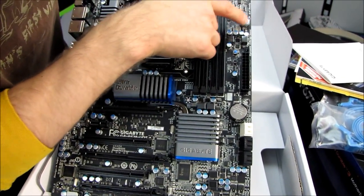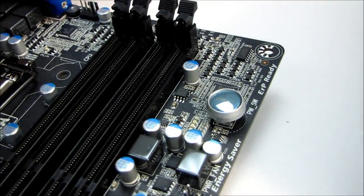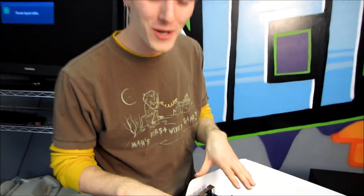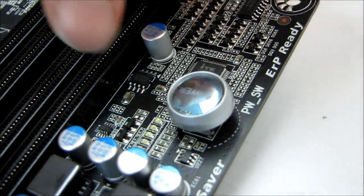The power label is upside down — I wonder if somebody put that on wrong. If you guys have a UD5 board, please post a comment and let me know if your power switch is right-side up or upside down like this one. It won't affect functionality since it's just shorting it out and polarity doesn't matter, but it's pretty interesting.